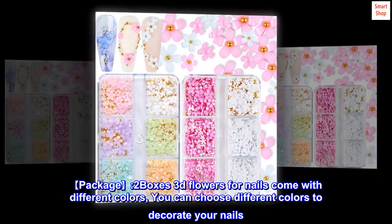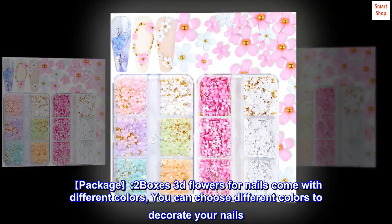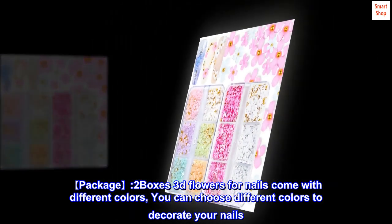Package. Two boxes of 3D flowers for nails come with different colors. You can choose different colors to decorate your nails.